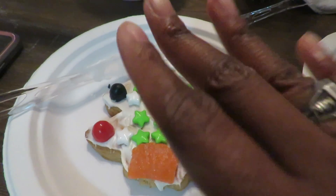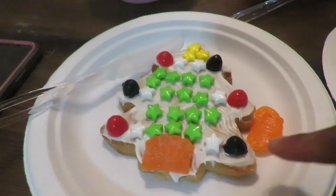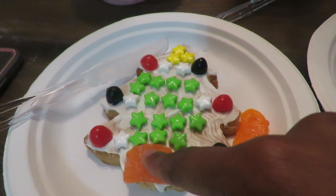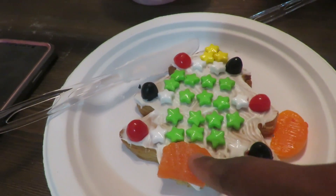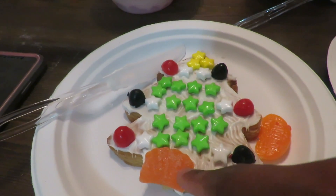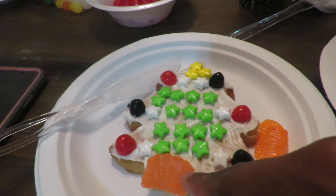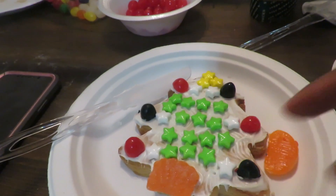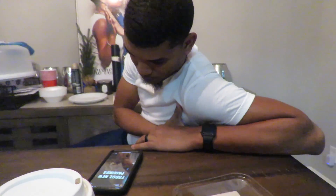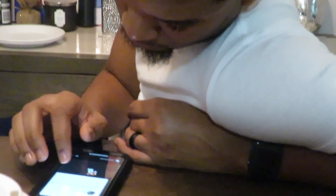This is the green on my tree, this is my star, these are my ornaments, and then this is — what's it called at the bottom of the tree? The wood, the tree trunk, whatever they call it. I used orange slices because that was the closest color to brown that I had. Whenever Frank is lost he likes to look at his phone.